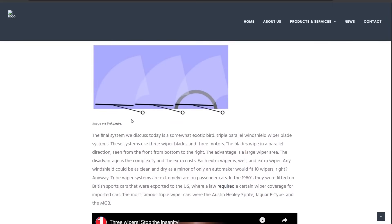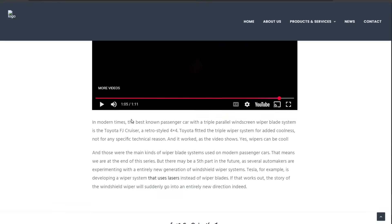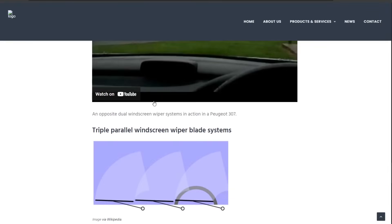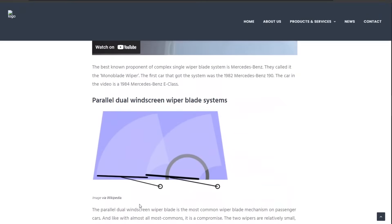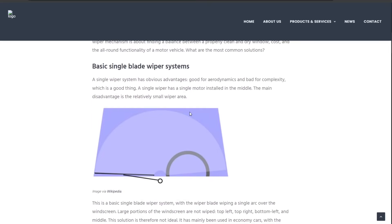There's also a triple windshield wiper system — I've never seen this before, but evidently a few sports cars had it, as well as the Toyota FJ Cruiser. Then there are some less common systems where the windshield wiper comes in from the top and things like that. But by far the most common system is the standard dual parallel system, and Aptera is going with the single blade system, which I think works well just because of the geometry of Aptera's windshield.